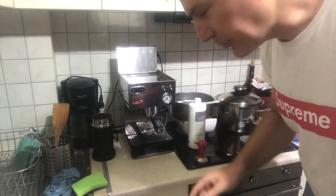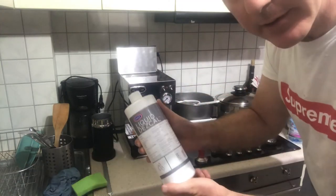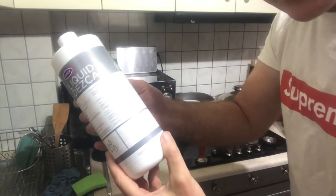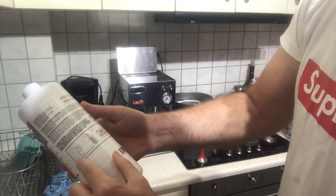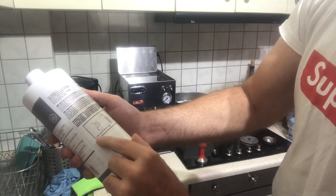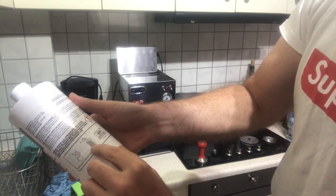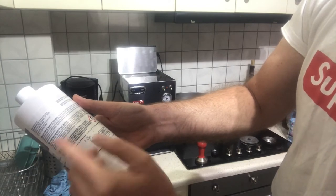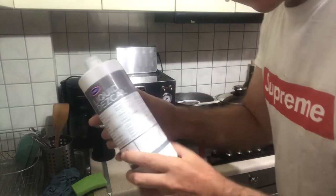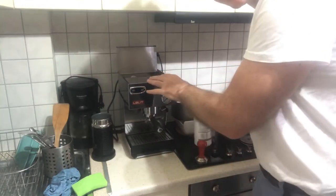Today I'm going to descale my espresso machine using Liquid Descal from Urnex. The instructions are very limited — just a pictogram that says 10%, put it in water. It's not very clear, but I did a little research, figured out how to do it, and I'm going to do it now.